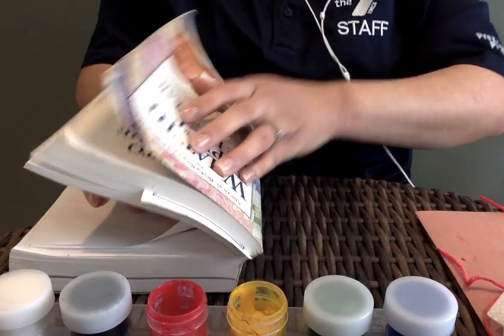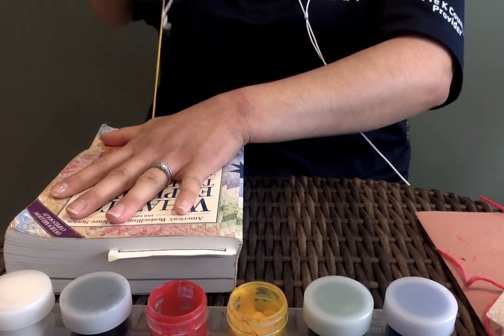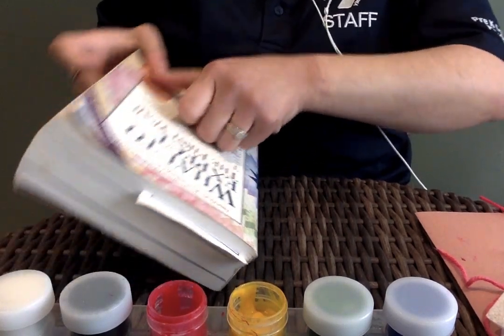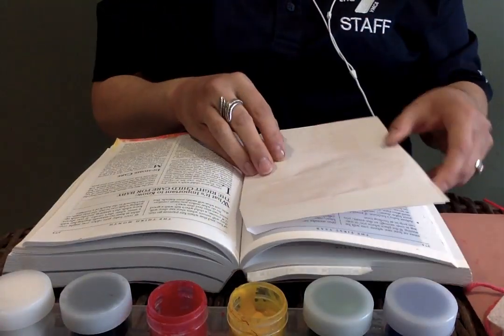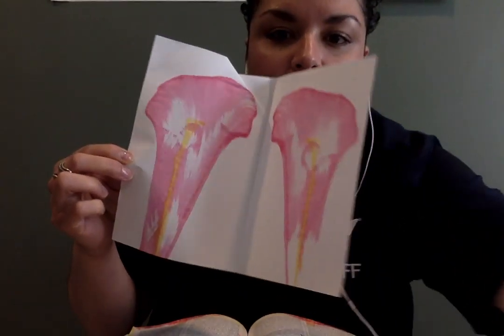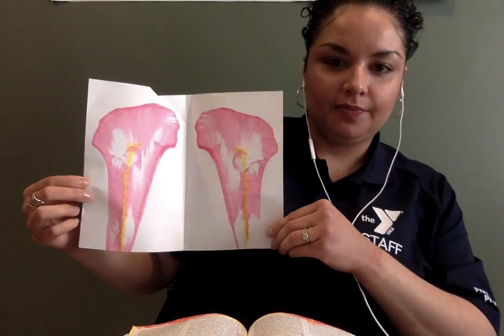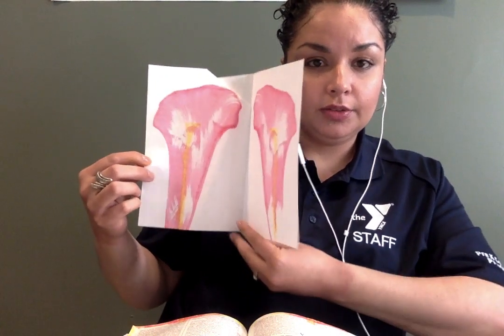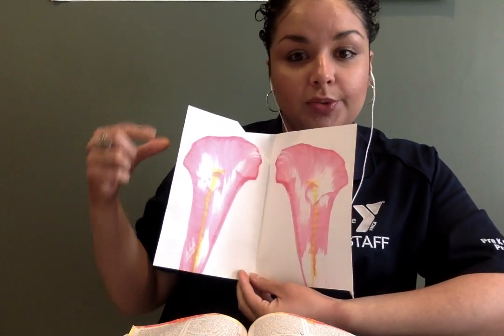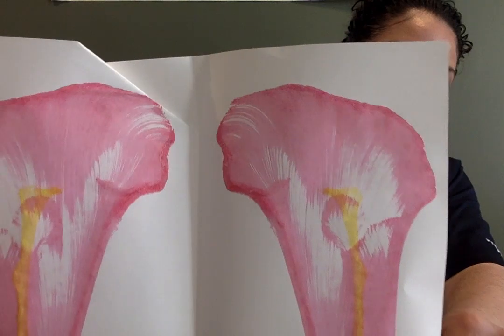Close the sheet of paper, close the book, hold it in place, and pull that strand again. Open the book, find your page, and there goes our beautiful spring flower! You can use whichever colors you'd like — you can combine colors or mix them to make a new color. Just let it dry and you're all done!